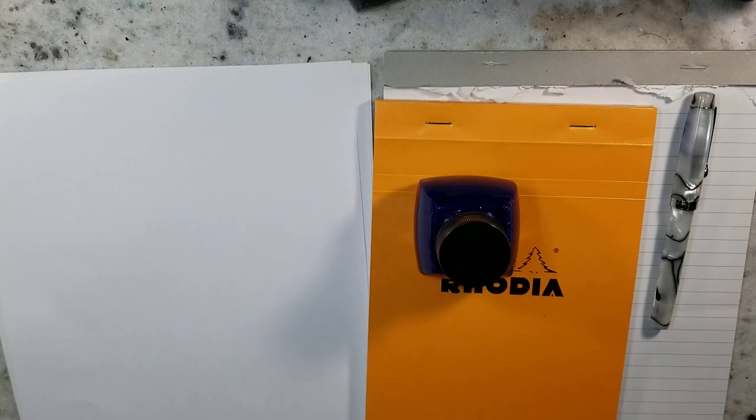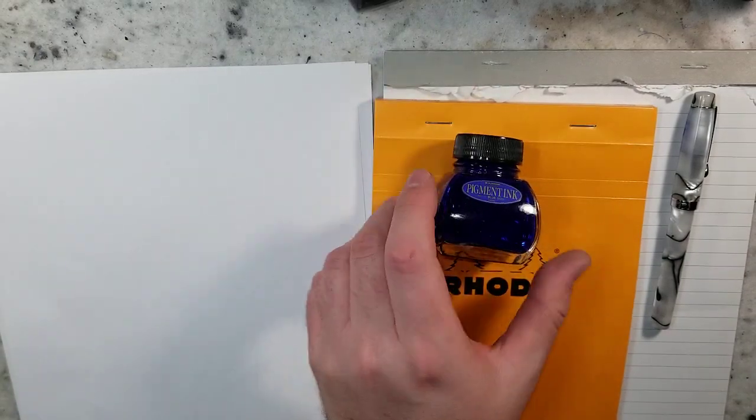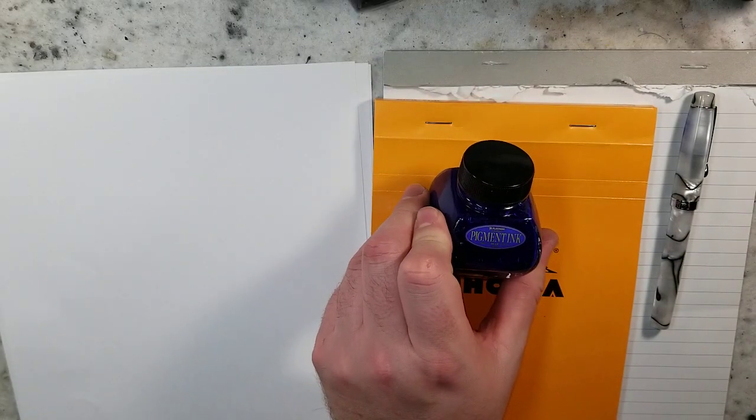Hello everybody and welcome to Andrew Broussard Watercolors. Today I wanted to talk about a fountain pen ink that is fantastic for art. It is the Platinum Pigment Ink.